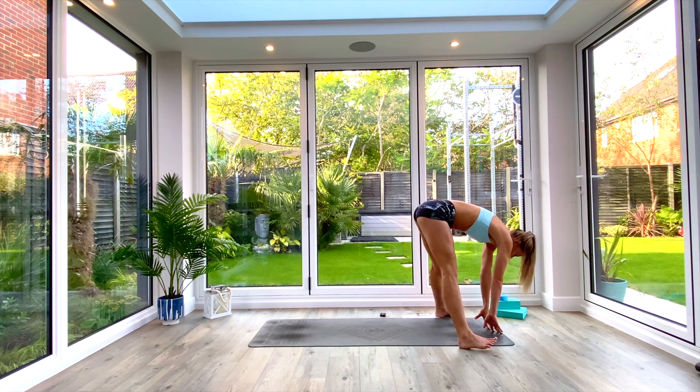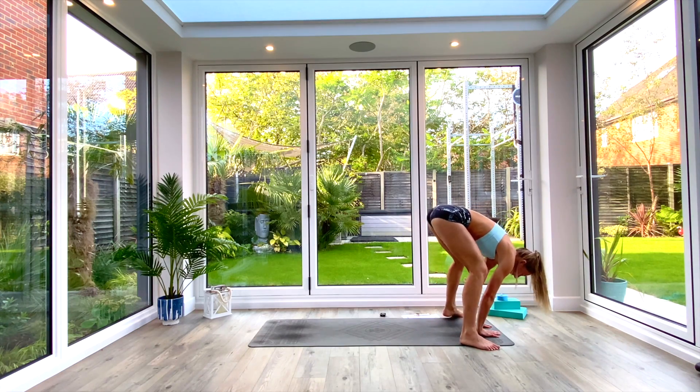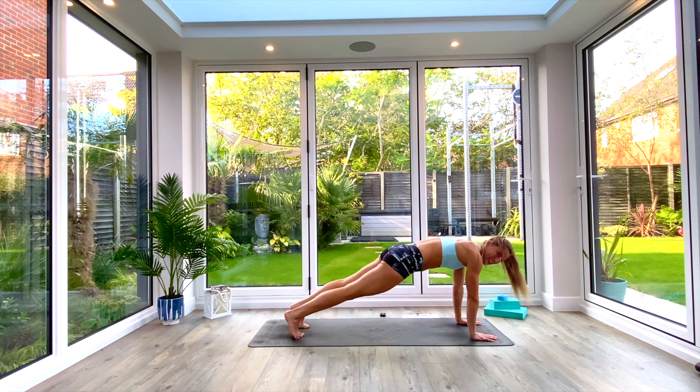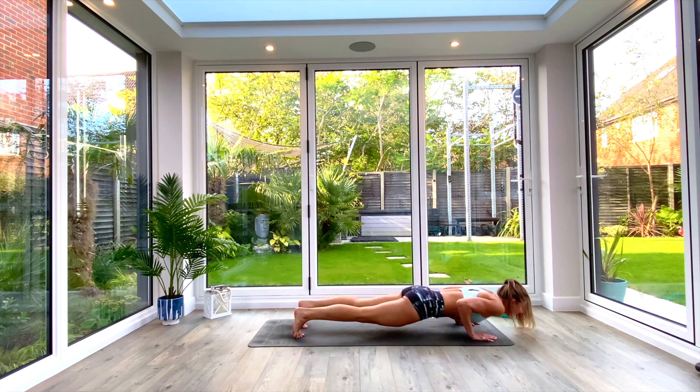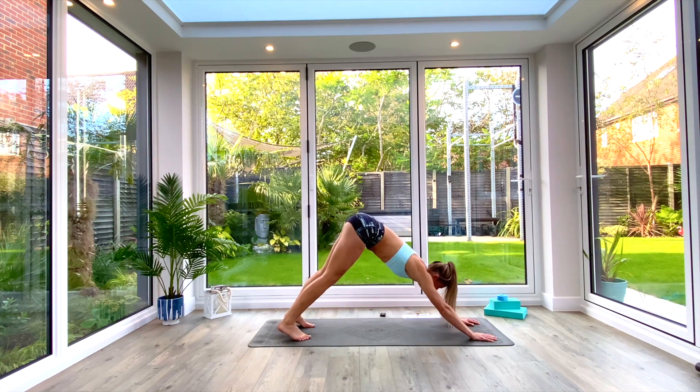Heel-toe the feet out, and jump and catch back into plank — or step back if you prefer. Take a vinyasa: exhale, low plank — knees, chest, chin; inhale, press up to cobra; exhale, tuck the toes and press back to down-facing dog.